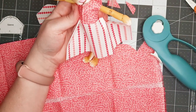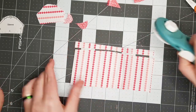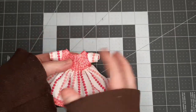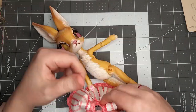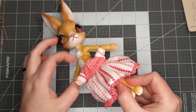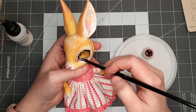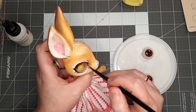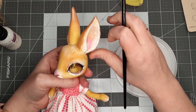When I held the skirt up it seemed kind of long for the young girl's dress I was wanting, so I trimmed the skirt a little bit. I also added a ruffle trim at the bottom and did all of my sewing off camera. For a closure, I'm hand sewing some button snaps on the back — her little tail gets in the way a little bit. Using Sculpey Gloss, I gloss the waterline of the eyes.